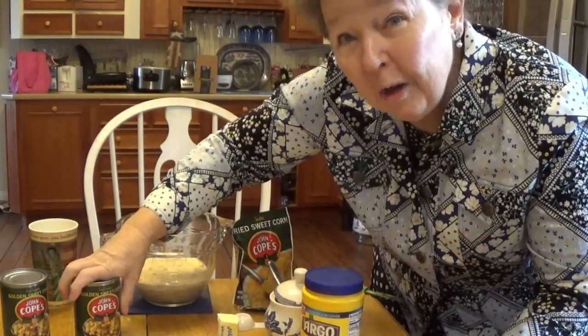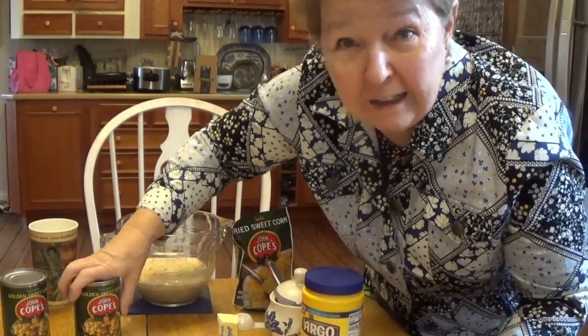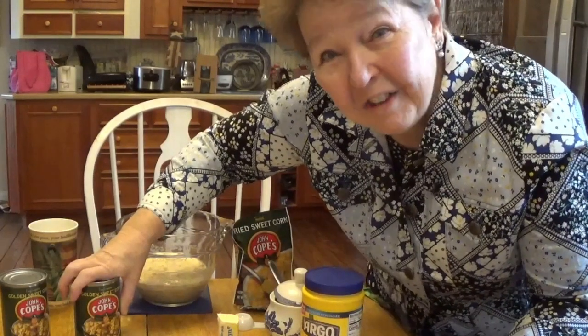So enjoy! I hope you remember having this as a child, or if you've never had it before, I hope you try it. Have a great day.